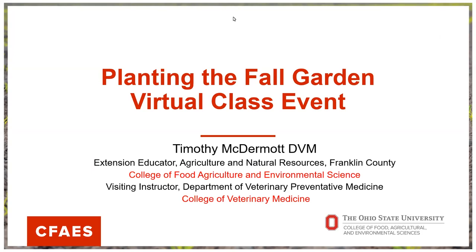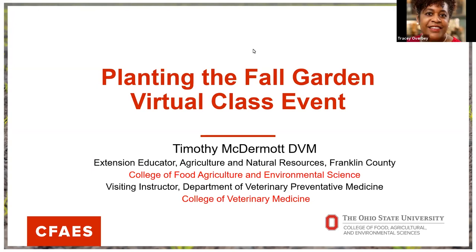Thank you all for joining us today to hear this great presentation, part of the Can You Dig It series — Planting the Fall Garden Virtual Class Event. This is a partnership between the College of Food, Agriculture, and Environmental Science and University Libraries. We also want to remind you that we have librarians teleworking, and if any of your students or yourself need assistance with research, please feel free to reach out.